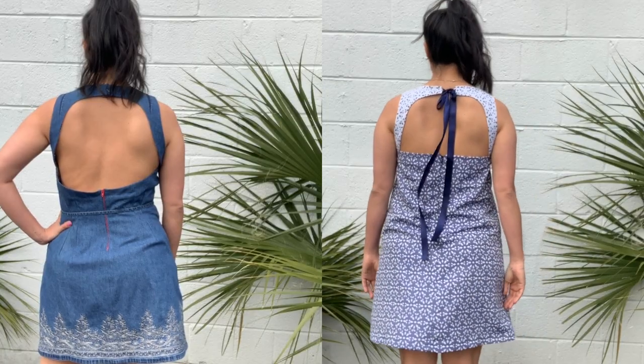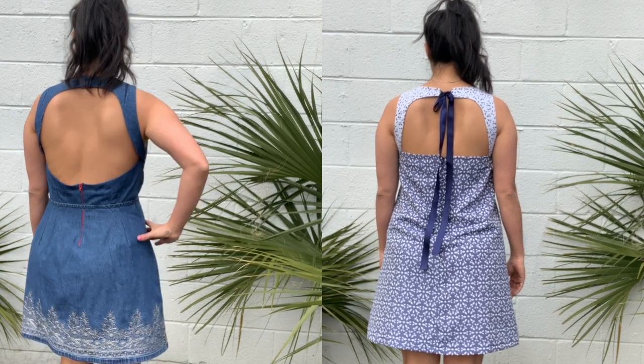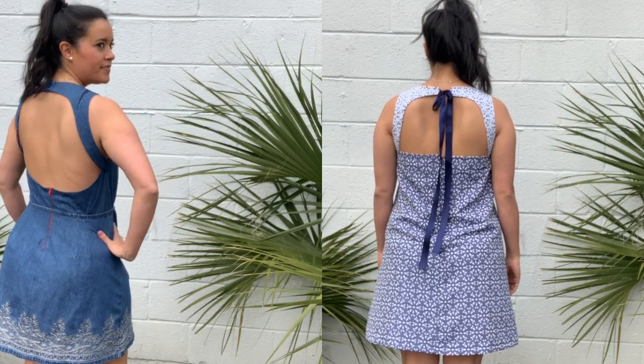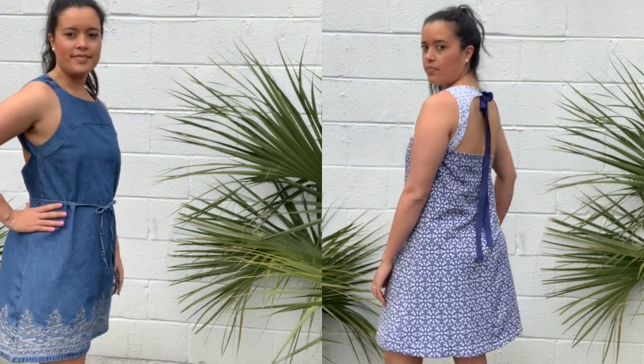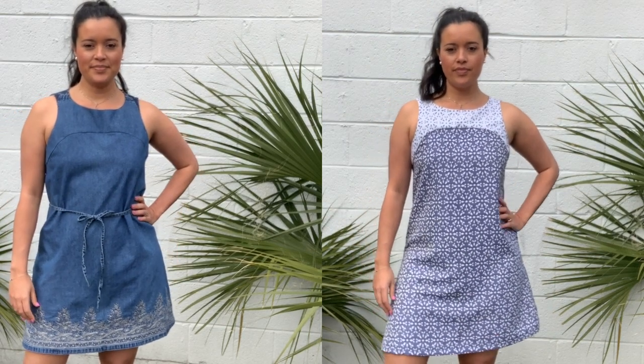For comparison, here's the version with the darts next to the version without. What do you guys think? Do the darts make a positive difference? Do you think the denim version fits better than the jacquard? Is it more flattering on me?